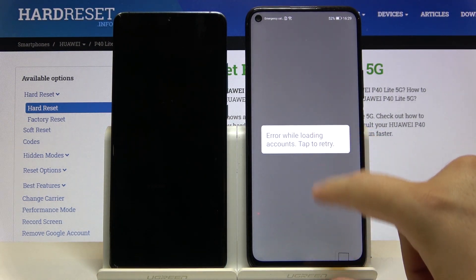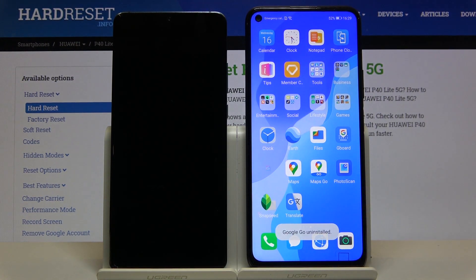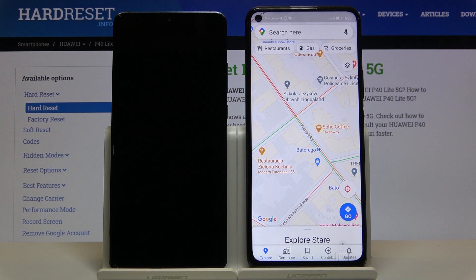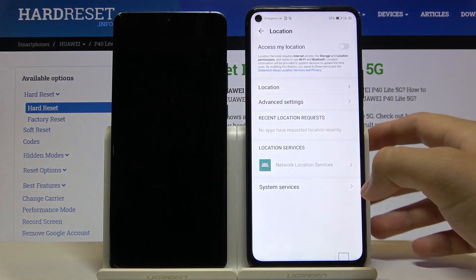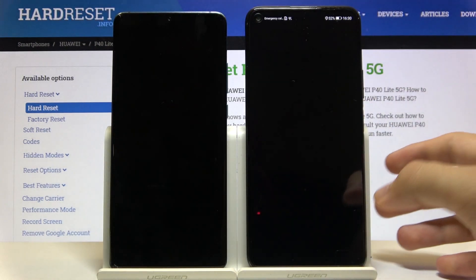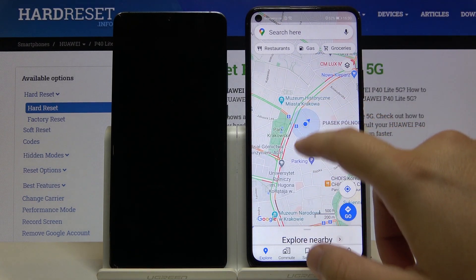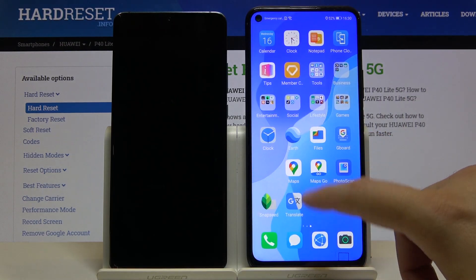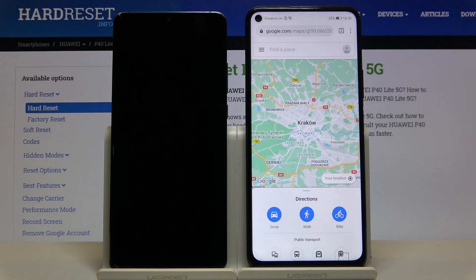Here we also have the keyboard from Google — Gboard. Google Go, I just forgot — this one is not working either. Like Google Chrome, unfortunately you cannot get that browser on your Huawei smartphone. But you will be surprised that Google Maps is actually working. Let's turn on the location, go back, and you can see my location — other functions are also working.